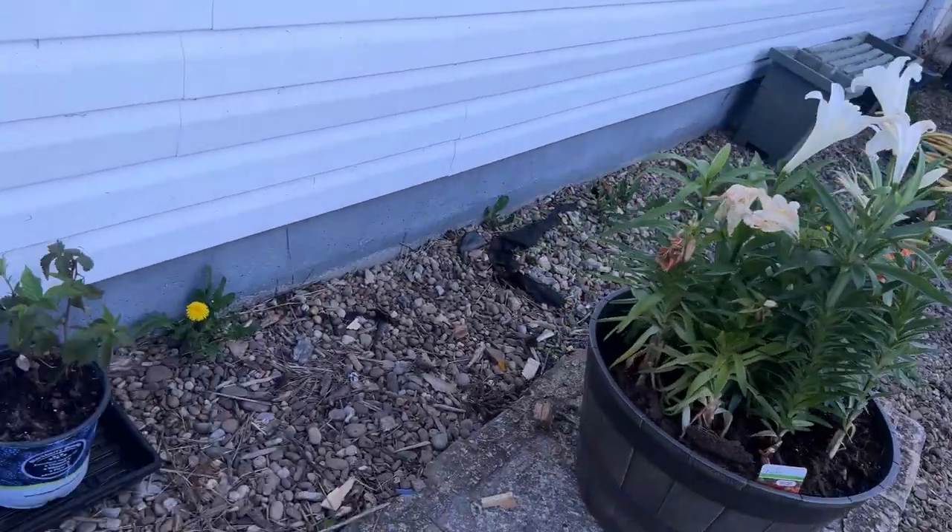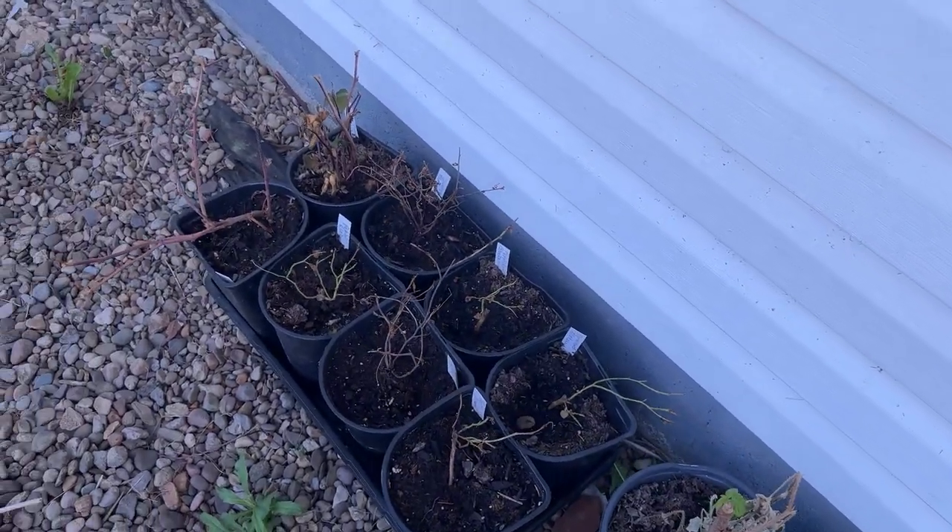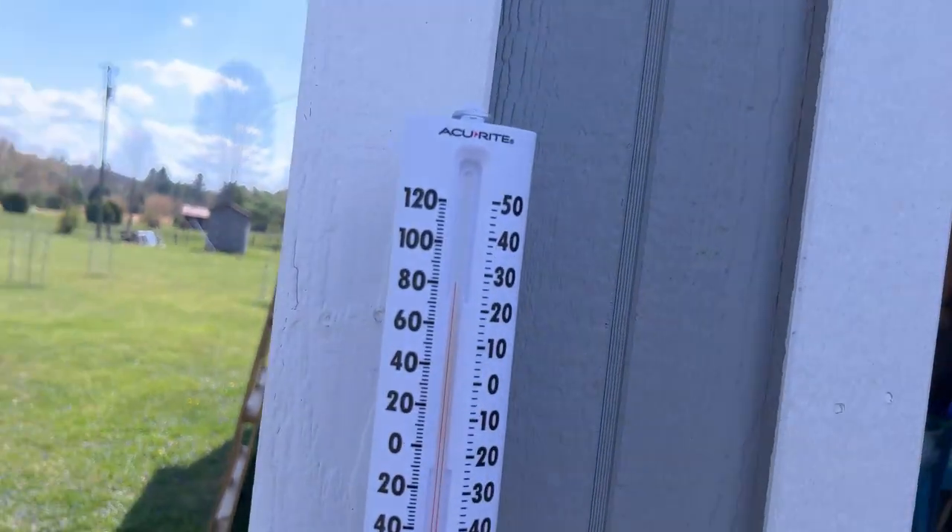It's strange to be here because the furnace had to be on this morning because it was cold. Here's the thermometer — furnace on this morning in the 30s, and it's 2 o'clock in the afternoon and in the shade we're parked at 80 degrees. Over here, all these little cages are surrounding our new fruit trees.